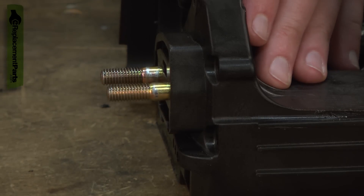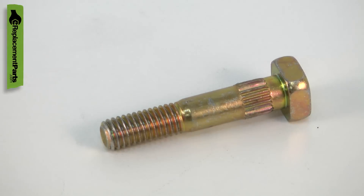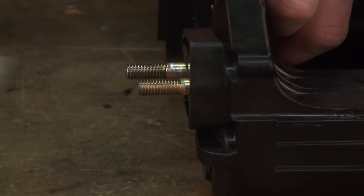Fixing this problem will require replacing the housing, not the bolt. Replacing a bar bolt is a repair that you can do yourself and I'm going to show you how.